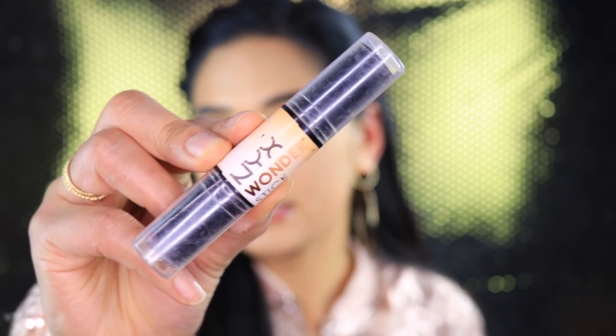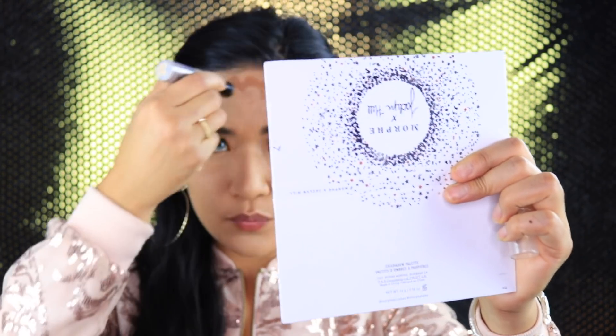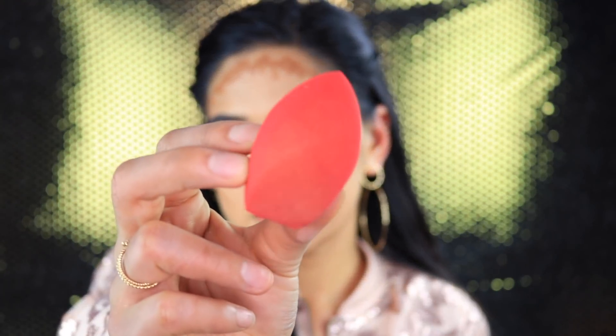I went ahead and did a teeny tiny winged eyeliner. Now I'm going to quickly contour my face using the NYX Wonder Stick in Deep, and I'm going to use the Morphe makeup sponge to blend out the contour.